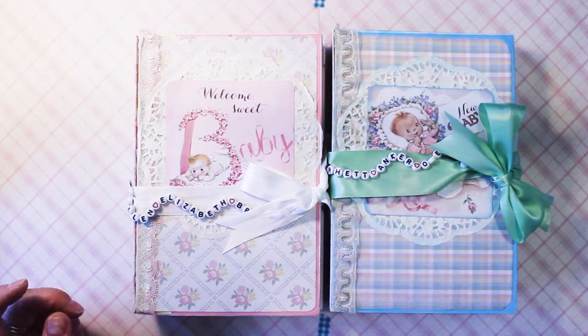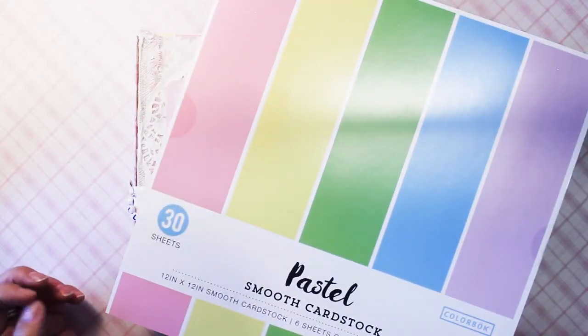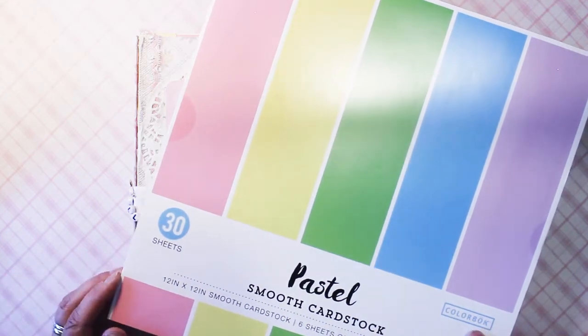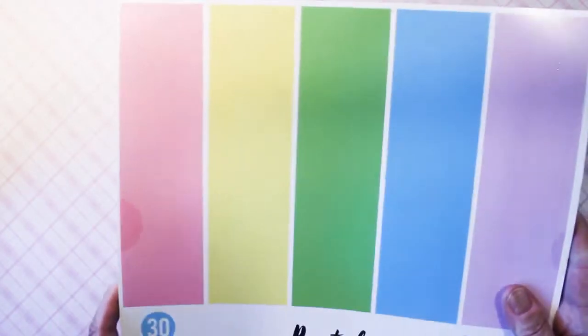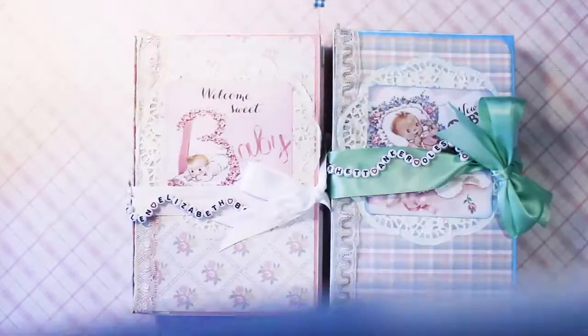And then I used, for mounting and decorating the pages, underneath the decorative pages, I used this Pastel Smooth Colorstock by Colorbok that I found at Walmart. And so it has a ton — I used the whole entire first one, and I had to buy this second one, because I was short by maybe one or two sheets.